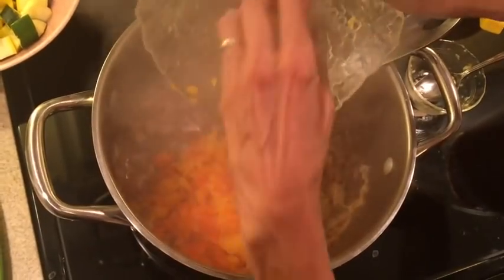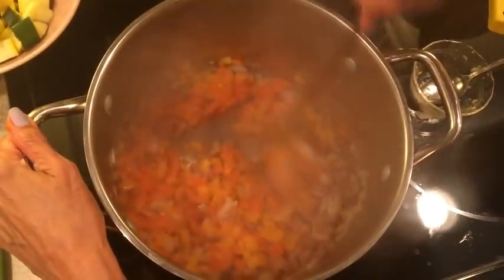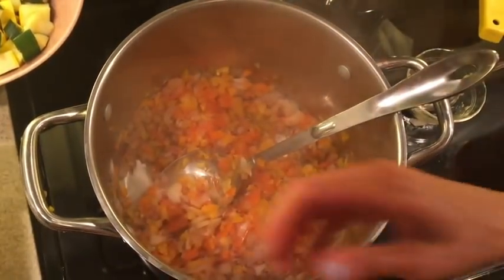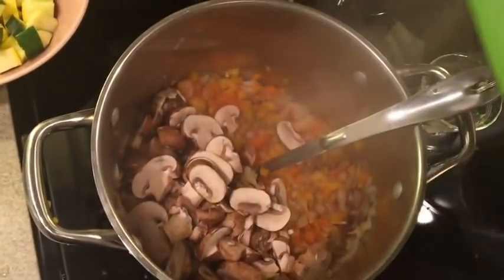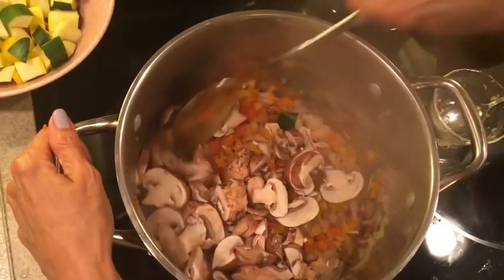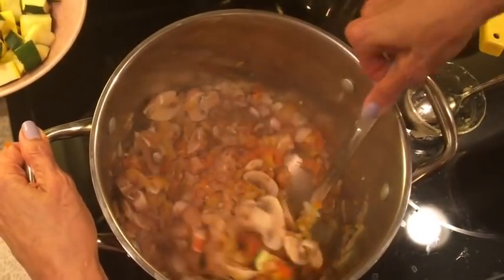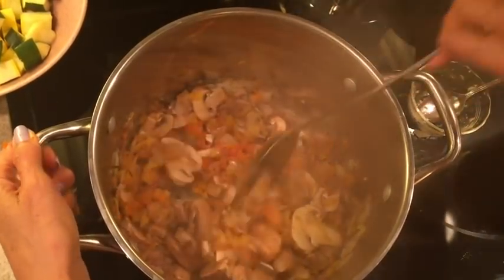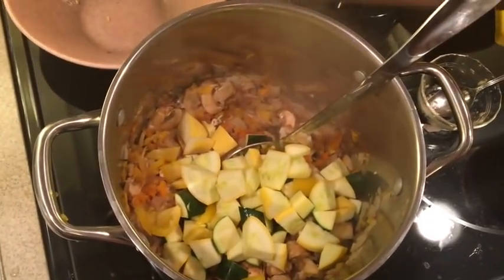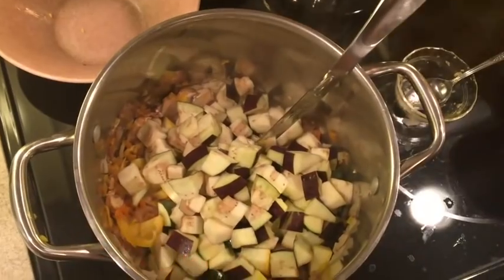Now we're going to add orange and yellow peppers and mushrooms as well. I also have an eggplant to add. We always want to cook the mushrooms — never eat them raw. Just keep the sauté going. You can smell the garlic and onions and all the different vegetables. We're making a pasta primavera. We've also added some squash, zucchini, and eggplant — lots of veggies.